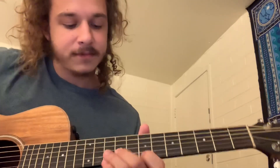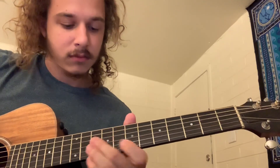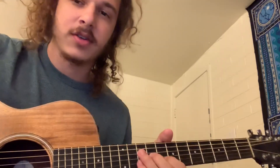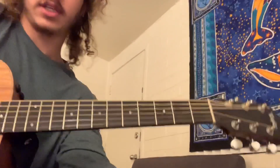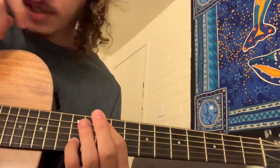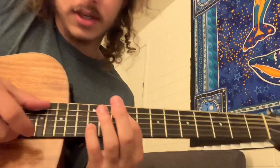And then you got the solo. The outro solo is a little bit different, but let's do the verse real quick. It's a reverse slash chorus, and it's going to start out with this G double stop.